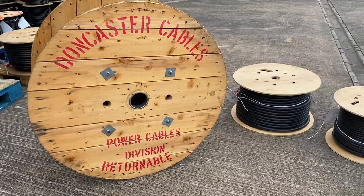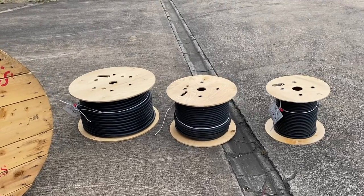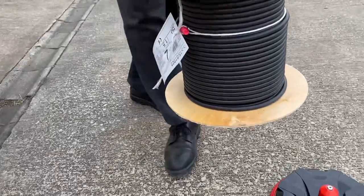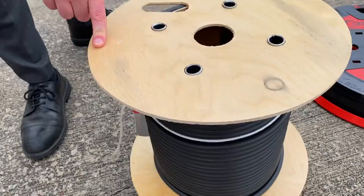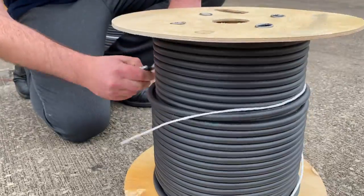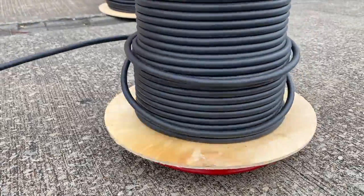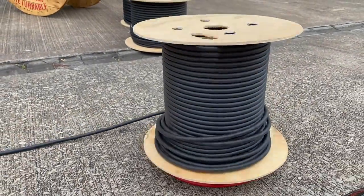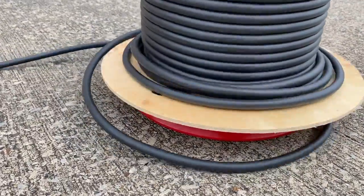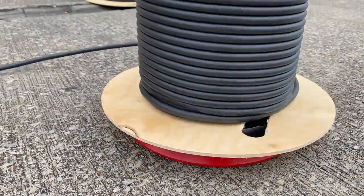We've got three drums of cable so we can look at the X-Board 300 and put it through its paces. We're going to start with the smallest drum — that should be the easiest to position — and we can just pick that up and put it straight on top. Once it's on, there's a really smooth action so it spins around with the drum of cable on. It's just a case of removing the string, and one person on their own can obviously unwind the cable. As the speed increases and decreases, cables often jump off the drum reels and become entangled, but the X-Board 300 has a chamfered base that actually rotates, so it will continue paying off the cable and eventually pop it back onto the drum — just like it has there.